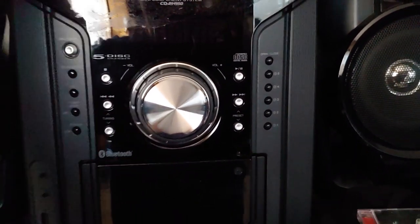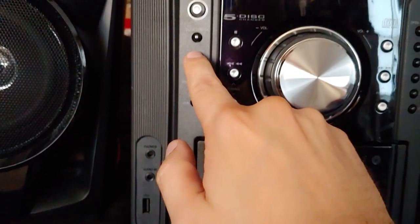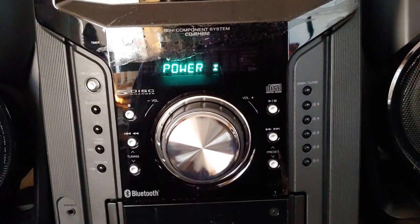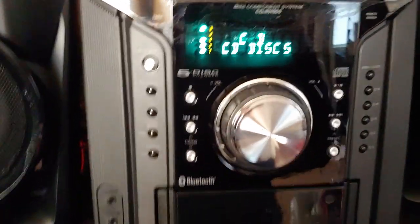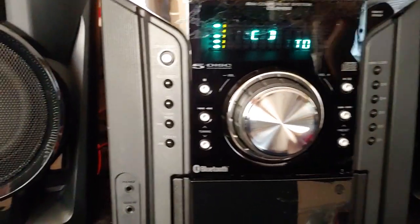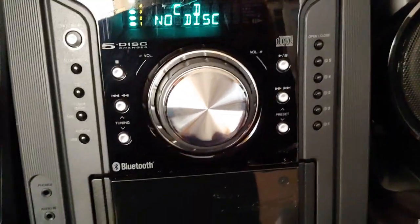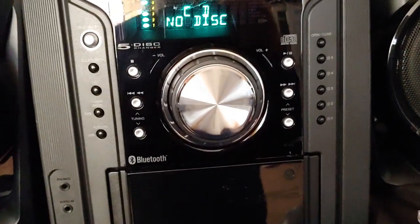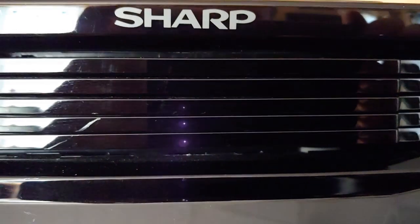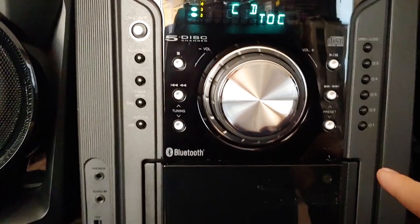Oops, I must have turned it on — didn't even realize it. Was it on the whole time? I don't know. So let's see here. It's got Bluetooth, which is what made me want to buy it. I don't have a Bluetooth actual stereo system that can really boom. I'm just trying to find the controls here.